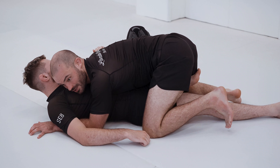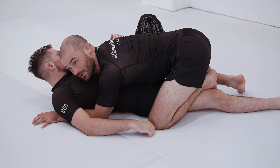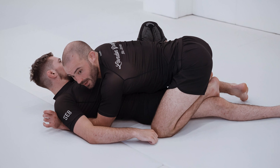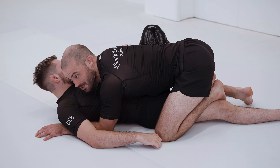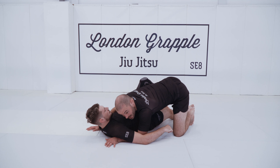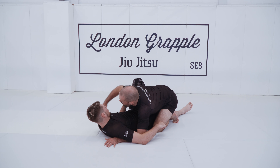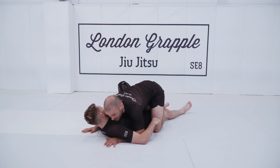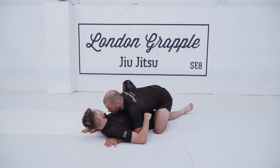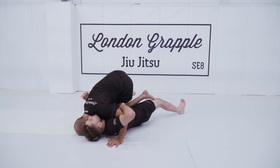Pummeling my inside leg first now allows me to knee slice over my opponent's butterfly hook on this side. I don't want to be passing butterfly hooks off in this direction because all that will do is allow him to start extending the leg, re-establishing guard, or at worst sweeping me. So the butterfly doesn't work very well over here. Inside leg from here, now my head drifts to the other side and I tripod — my knee cuts across that butterfly hook.